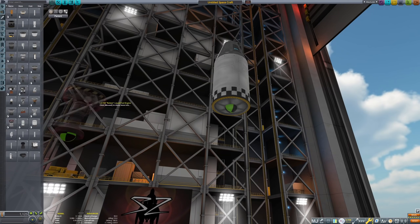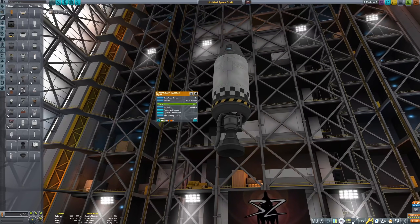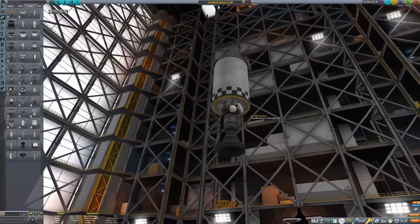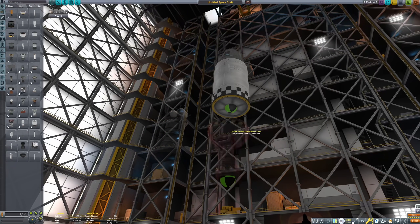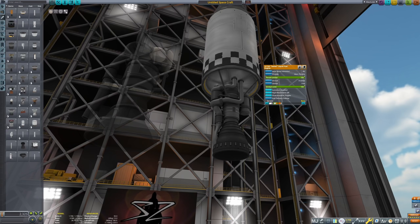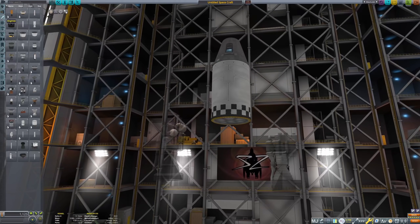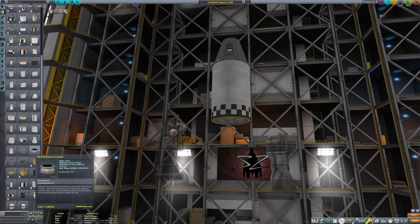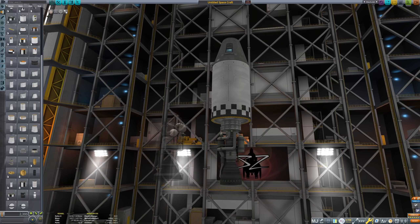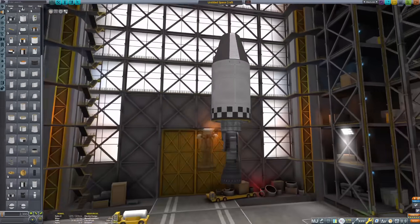There are some new part variants and some new visual upgrades to two engines, namely the Reliant and the Swivel engines, who still had the old visual style up until 1.12. You see here the Reliant with its new very funky engine bell, and here is the Swivel, which looks a lot more agreeable. It also has three variants: the one with the shroud, the one with a truss mount, and then a bare bones version that can fit a 0.625 meter tank.